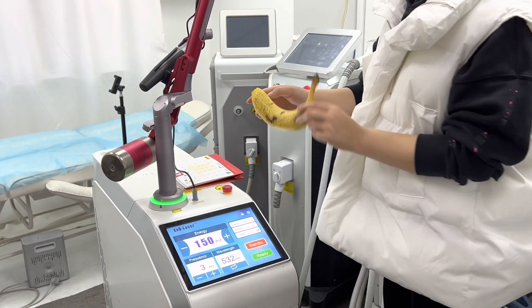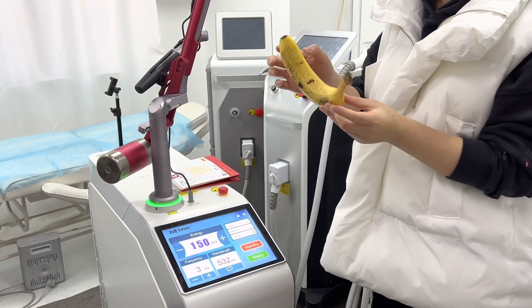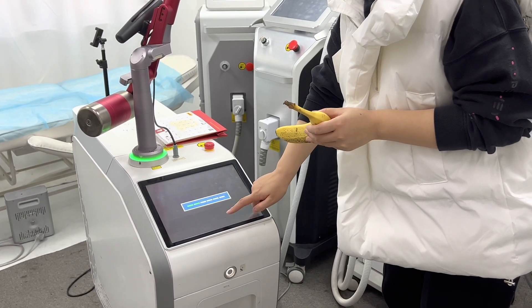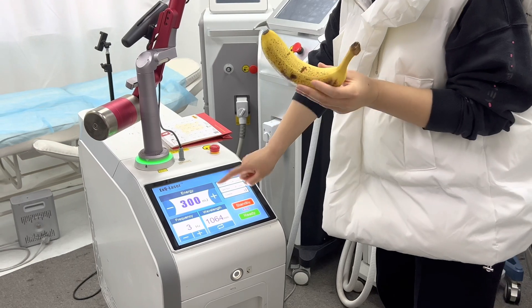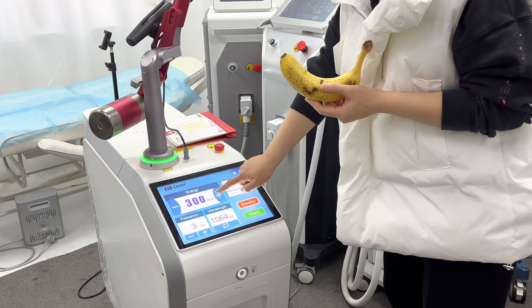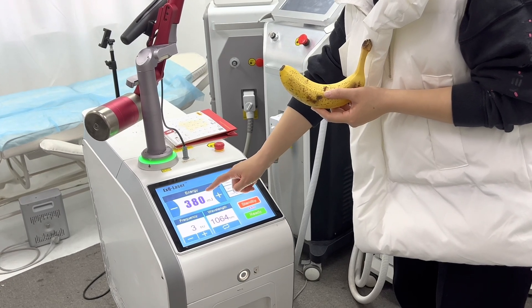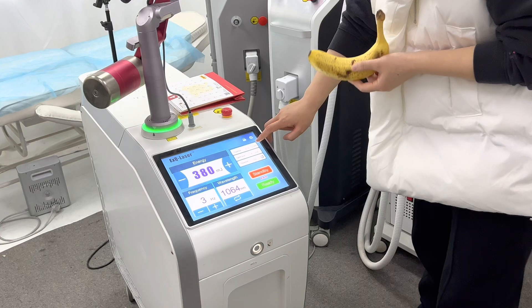Now we do a demo with 1064 nm for hyperpigmentation on bananas. We increase the energy a little here. When we adjust the energy, the fluence — which means energy density — is also changed.